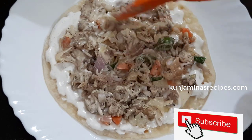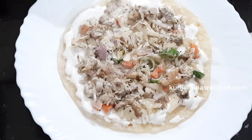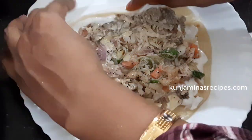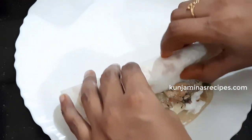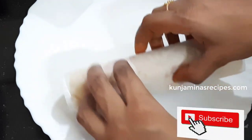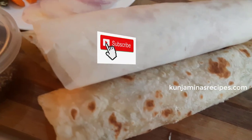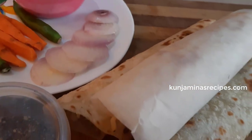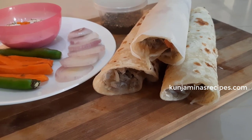It is very easy to make the chicken frankie. If you want to make it, you can add a roll. I am ready to wrap up this video.